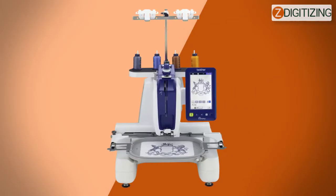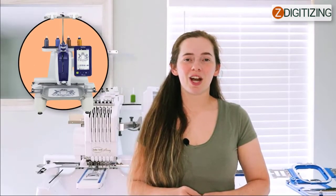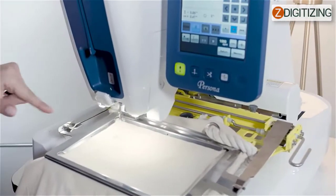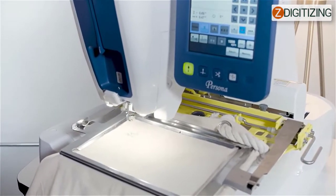Brother Persona PRS100 embroidery machine common errors. Let's discuss some of the common errors of the Brother Persona PRS100 embroidery machine. Problem number one: the embroidery design does not sew out properly. There are going to be a few reasons why the embroidery design does not sew correctly, and you're going to want to check for the following issues.